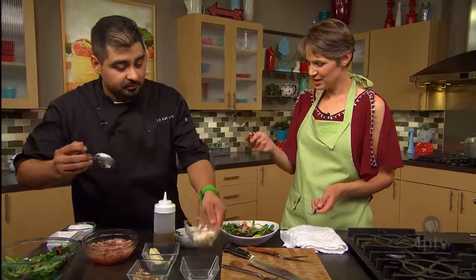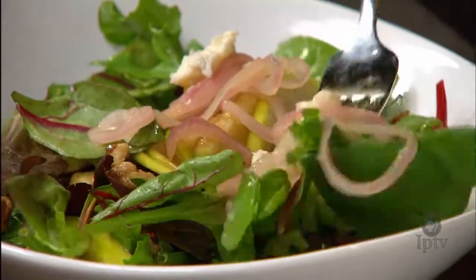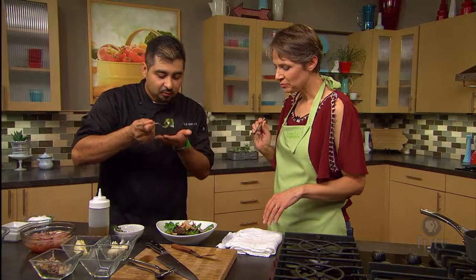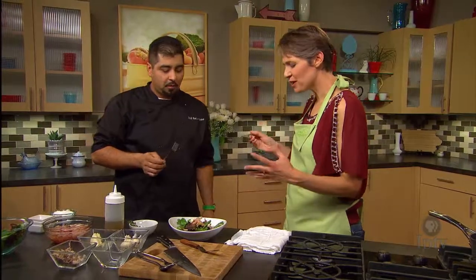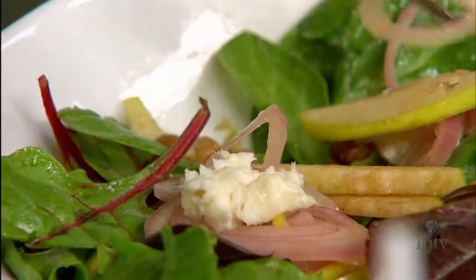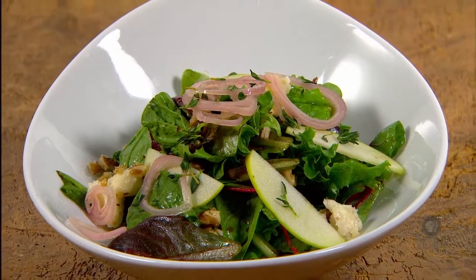That looks great. Let's give it a try — making sure to get some of those pickled shallots with the Gorgonzola cheese and a few walnuts. That's a great flavor combination. The pickled shallots really do come through with that very mild onion flavor and a nice brine. A great way to start a meal, maybe a meal in itself. That is terrific, Chef Oscar — thank you so much.